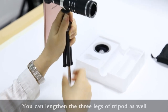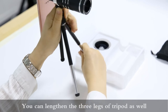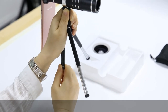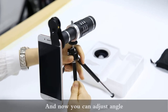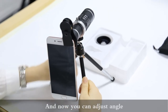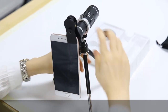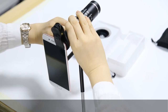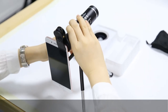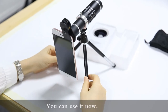You can lengthen the three legs of the tripod as well. Now you can adjust the angle. You can use it now.